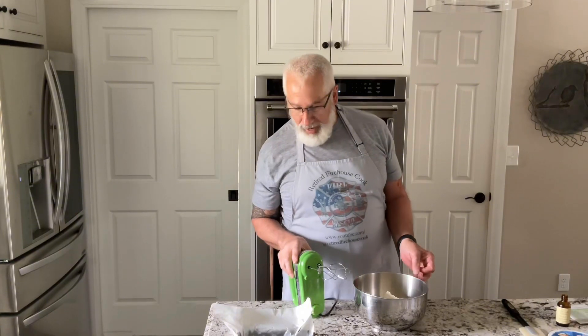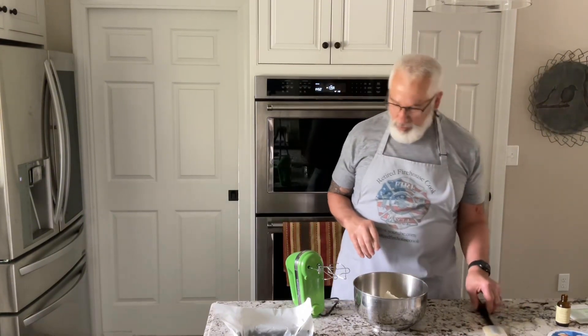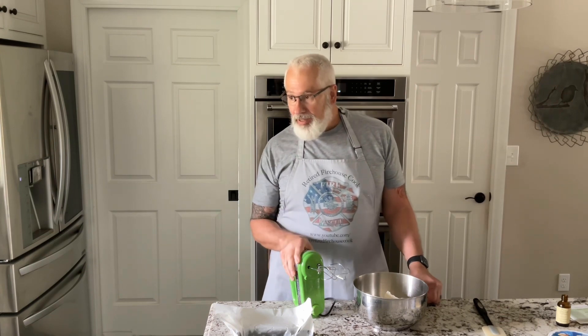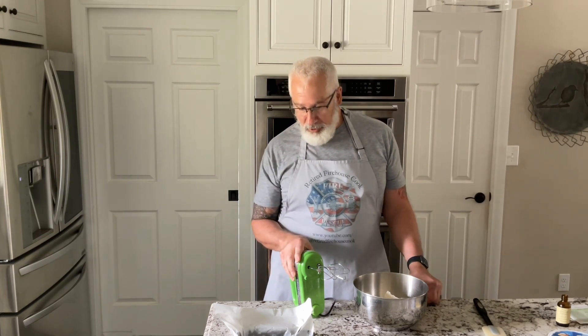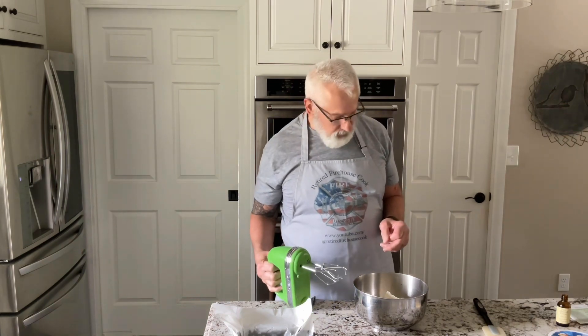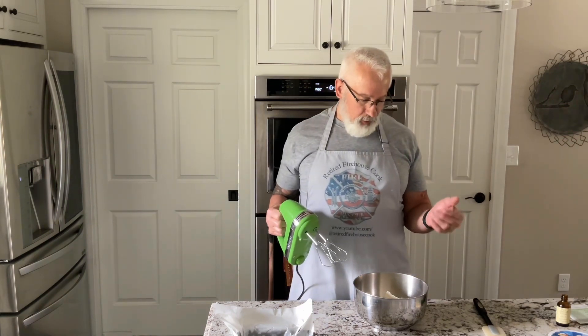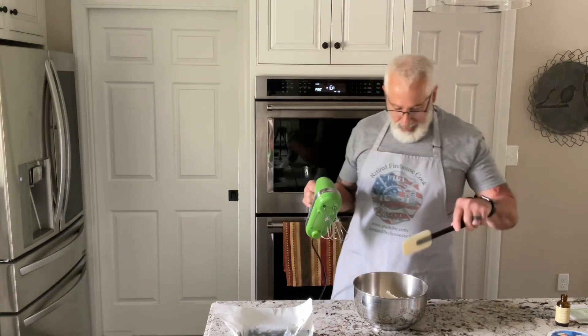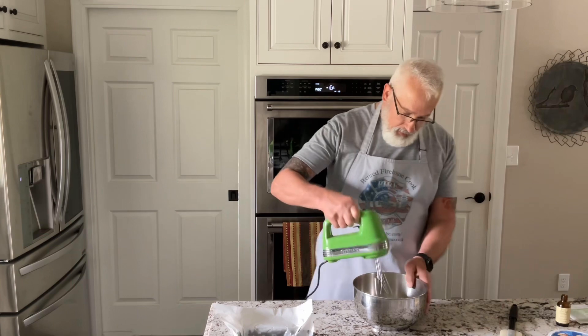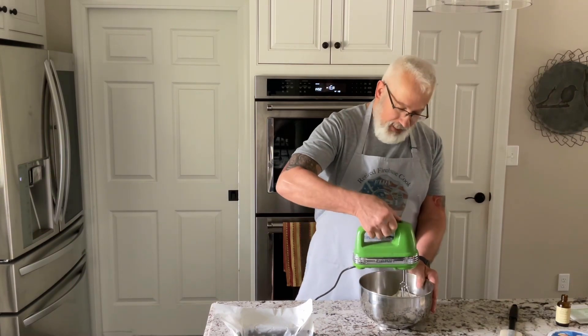The brownies came out in 25 minutes — they were just done. There's a little bit of brownie on the toothpick, but that's perfect because it continues cooking as it cools. Now for the tiramisu layer: one block of cream cheese, 226 grams or eight ounces, and a quarter cup — 50 grams — of powdered sugar. I'm going to mix that together.